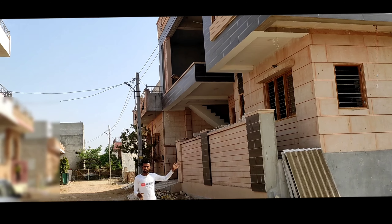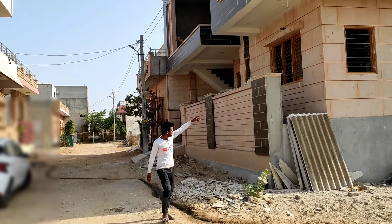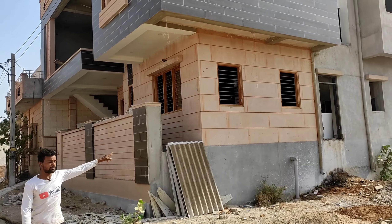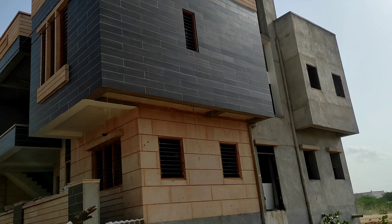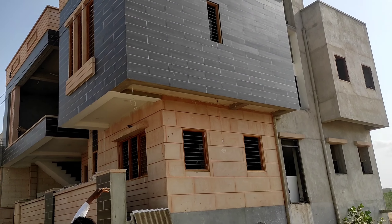This is the design of the outside. I will also polish it on the outside. This is the top of the floor and there is a lot of deco paint on it. We will also polish it on the top of the floor.